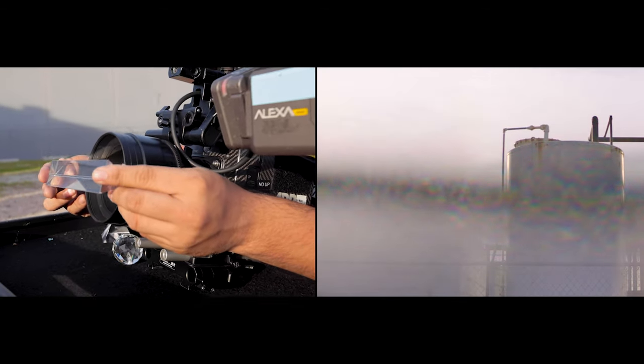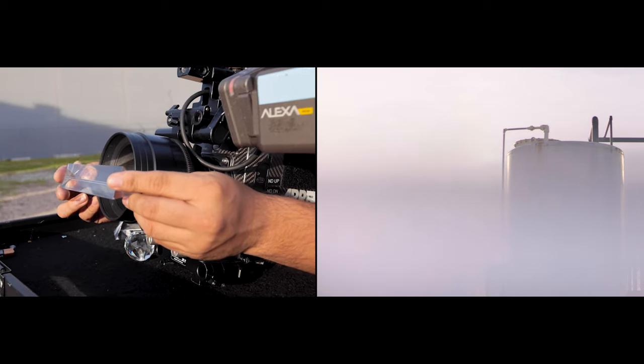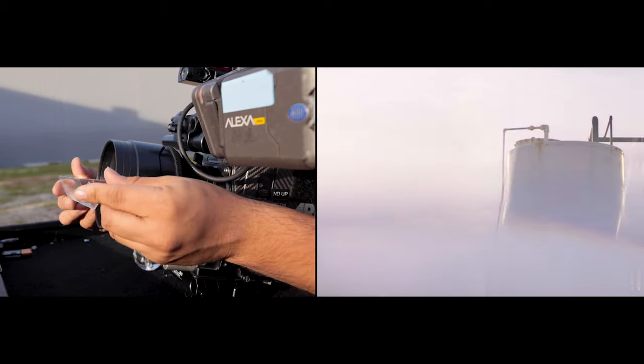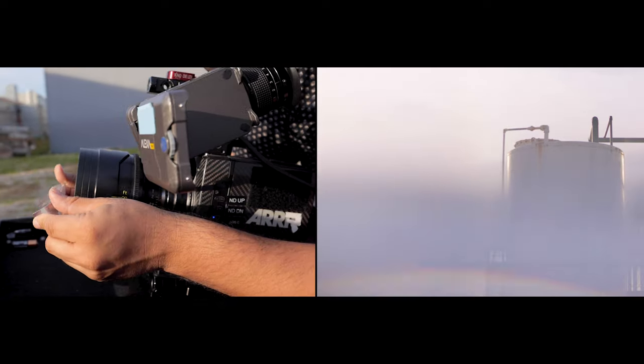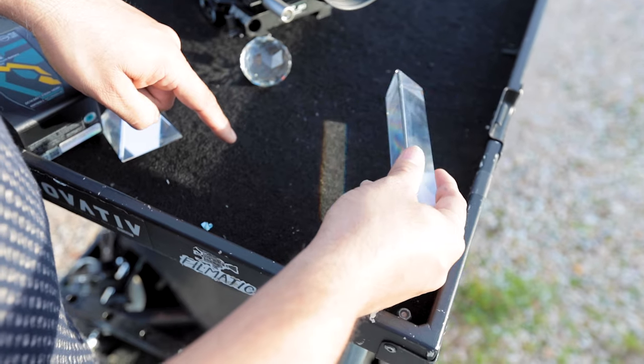If you see on the top of the frame, you see a little bit of the refraction — how it's splitting those colors. It looks like a rainbow there. If you see the different rainbow colors that hit here, that's essentially what it's doing into your screen.